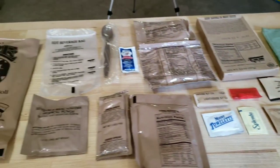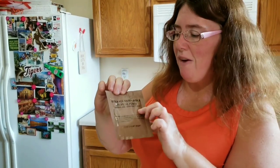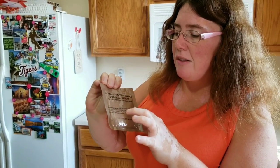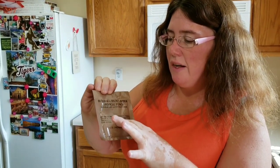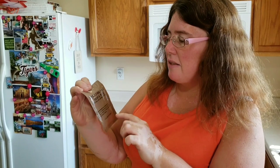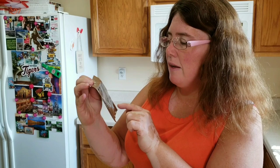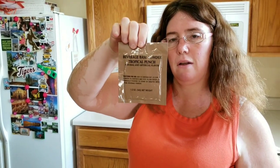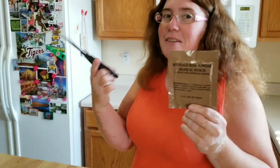We're going to start with the beverage base powder tropical punch. Directions say: add half a canteen cup — 12 ounces of water — to the contents and stir, then allow water to chemically purify for 30 minutes before adding the beverage powder. Since we don't have a canteen and we know our water is good, we'll skip that part — that's mostly for in-field use.